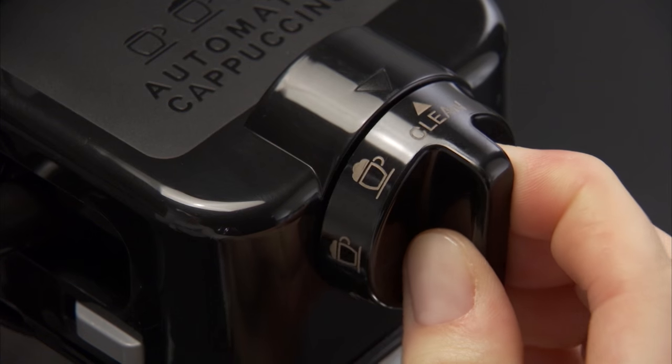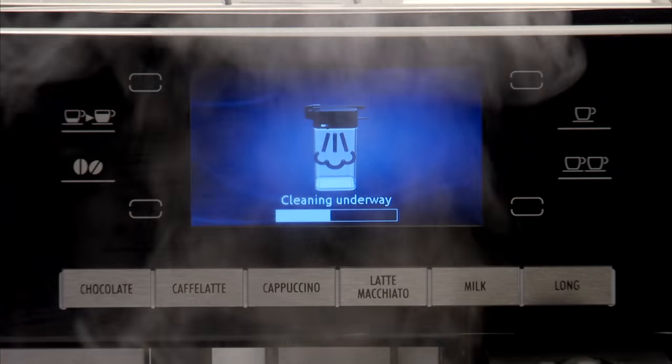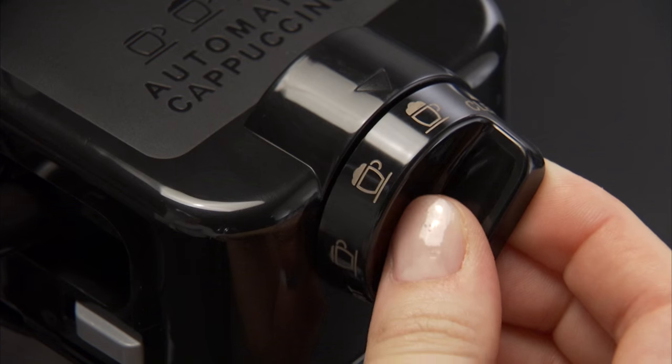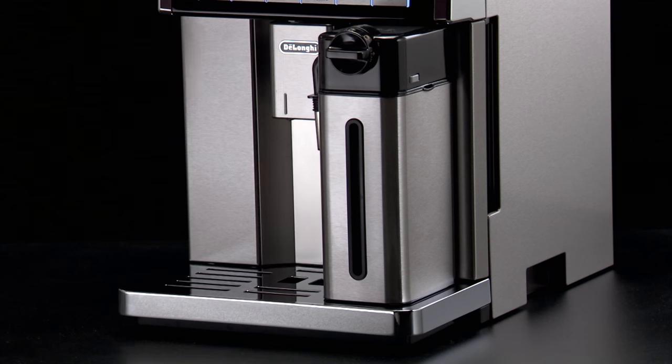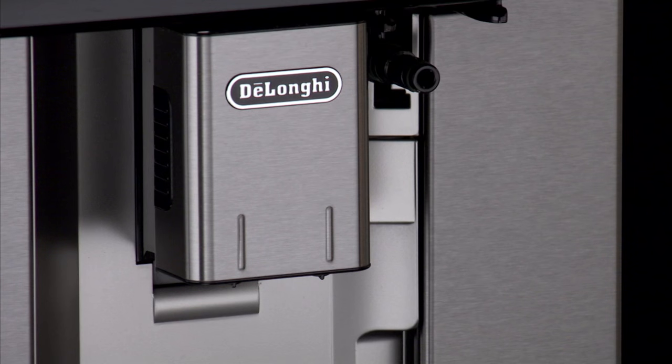Turn the froth adjustment dial to clean. The operation is shown on the display and stops automatically. Turn the dial back to one of the froth selections. Remove the milk container and always clean the steam nozzle with a sponge.